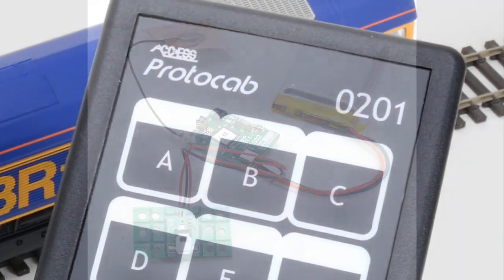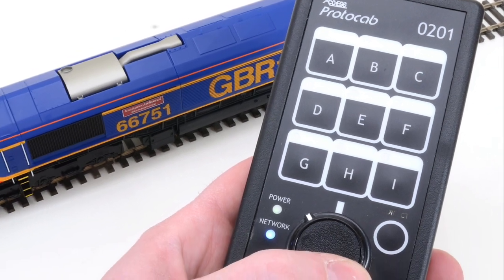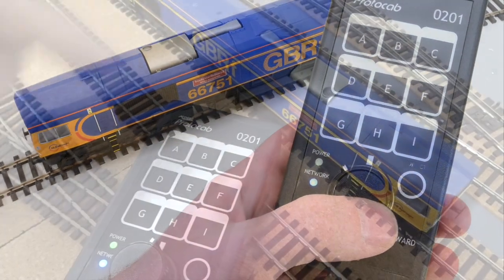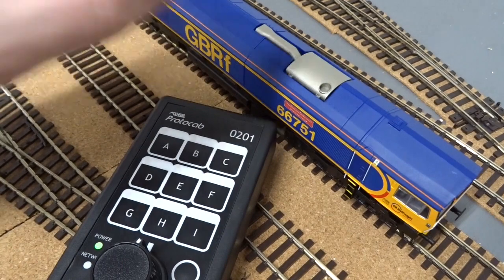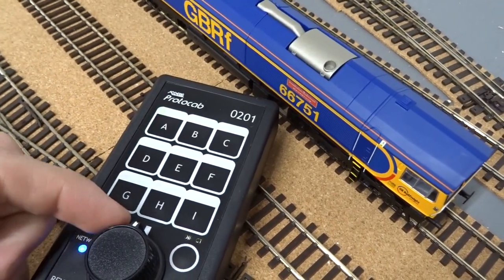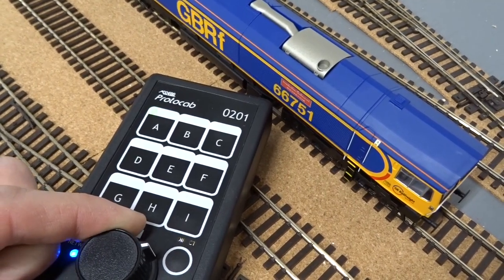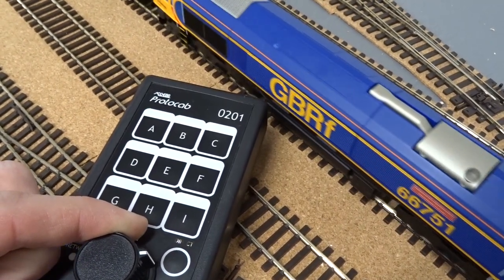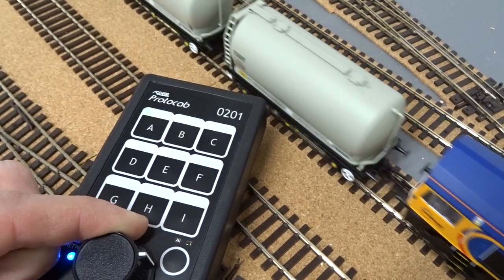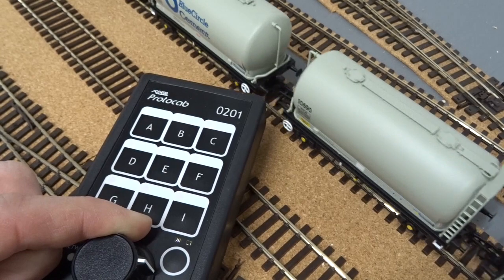The Hornby 00 Gauge Class 66 was chosen as the testbed for our review, and once the conversion was complete, the locomotive was put to the test, hauling a rake of 20 cement wagons on Hornby Magazine's office test layout, Topleydale. All power to the track was switched off, with the locomotive only operating through its new internal battery power, with communication via the wireless hand controller — simply by selecting the locomotive, in this case A, and increasing the throttle.